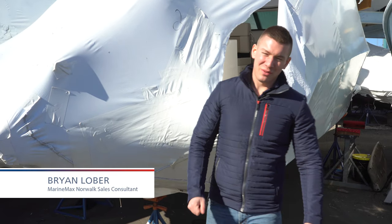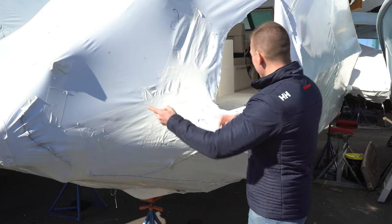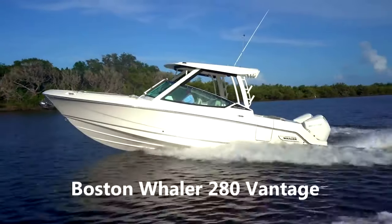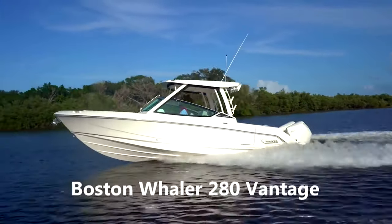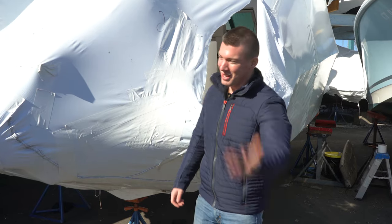Hi, I'm Brian Loeber. Welcome to Marine Max of Norwalk, Connecticut. It is almost springtime — we are just five days away. Today we cut into the brand new 28 Vantage from Boston Whaler. This is an all new model for 2021. I can't wait to show you a couple of really exciting features that this boat has to offer. Without further ado, climb aboard.